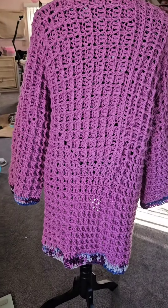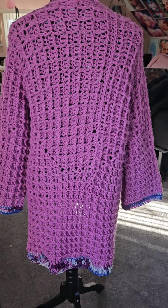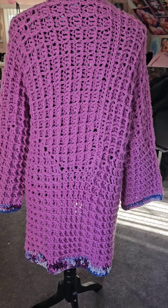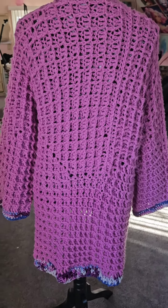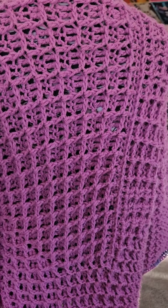Here's the back — really, really pretty. This was a very time-consuming pattern and it eats a lot of yarn, but it's really, really pretty. I'm considering doing one in pink.